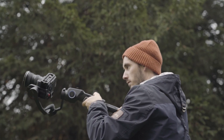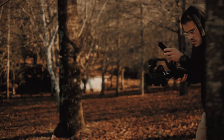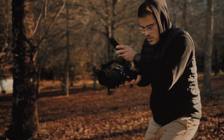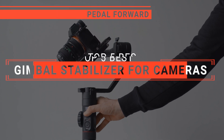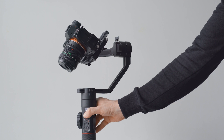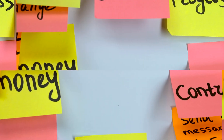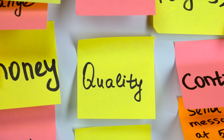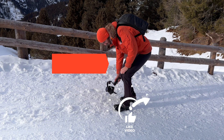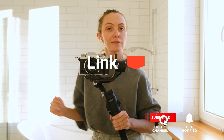Unleash your creative potential and capture stunningly smooth footage effortlessly with a gimbal stabilizer, the ultimate game-changer for videographers and photographers alike. In this video, we will be looking at the top 5 gimbal stabilizers for cameras available on the market today and will tell you which one is best for you. We made this list based on our own opinions, research, and customer reviews, considering their quality, features, and values. If you want more information and updated pricing on the products mentioned, be sure to check the links in the description box below. So, here are the top 5 best gimbal stabilizers for cameras!